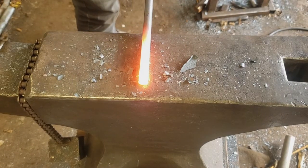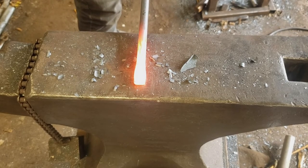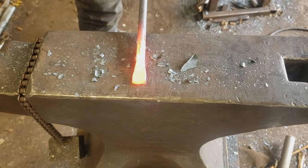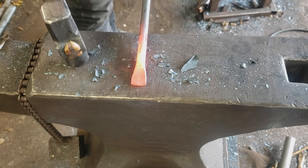Here's the rounding hammer trying to do the same thing. It's not really doing all that much — it's spreading it all around that domed end. So for like a leaf or a spoon, something like that, it does very well.